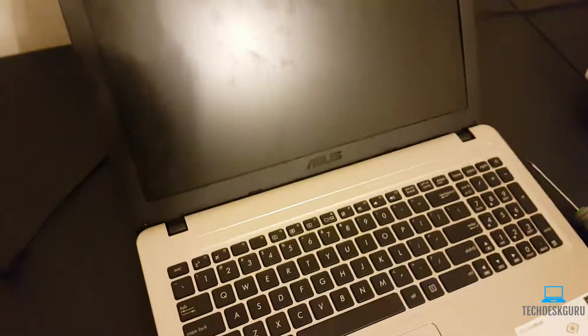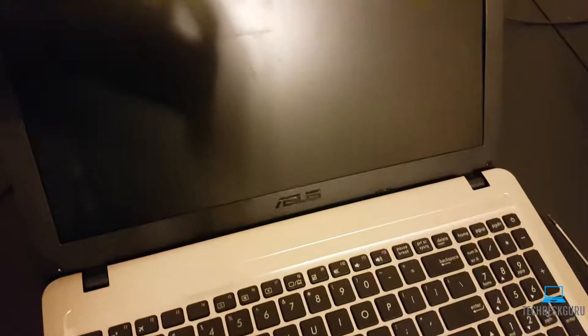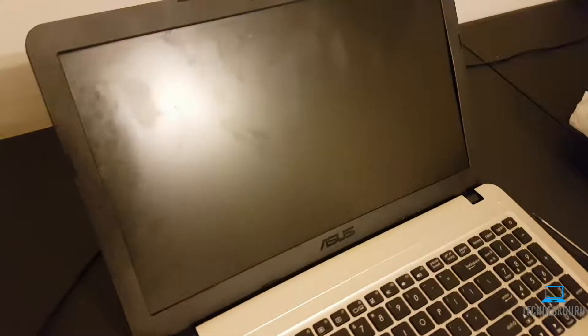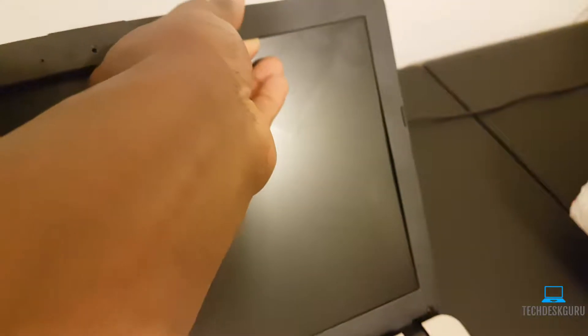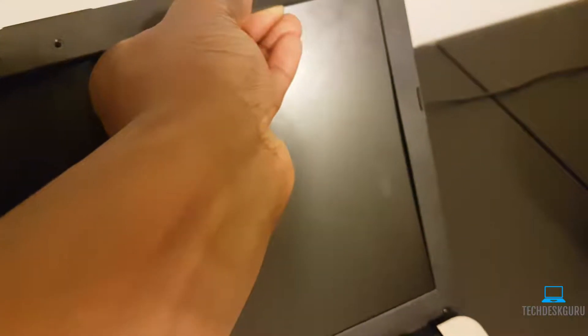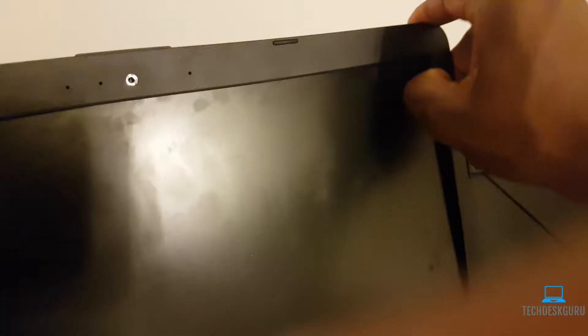After you remove those two screws, you can go around the cover of this laptop and gently pry up the plastic frame. As a reminder, this is just for this model — not every laptop is the same. But on this model you can easily go around the frame. You want to do this gently so you don't damage the frame.